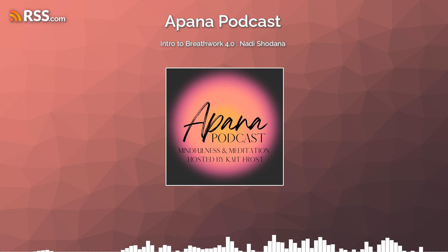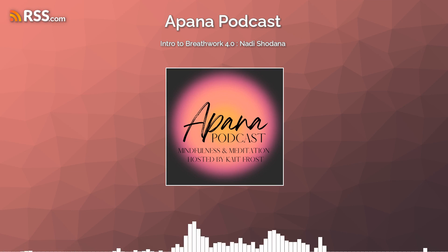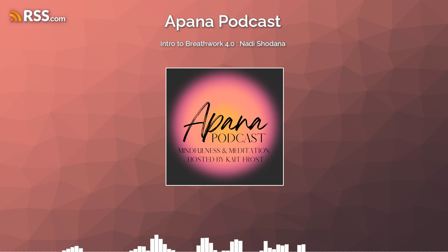Go ahead and close your eyes. Let's start with taking three normal breaths in through the nose and out through the mouth. Breathing in through the nose and breathing out through the mouth. And one last breath here, just to bring awareness into the body and into your current experience.